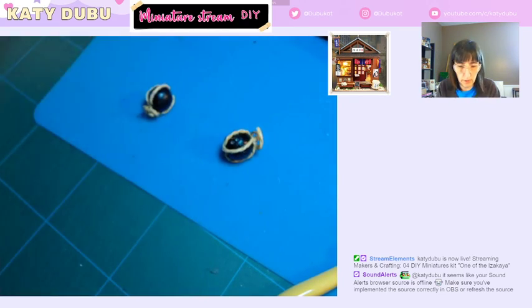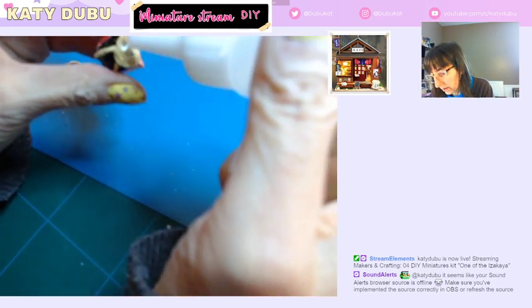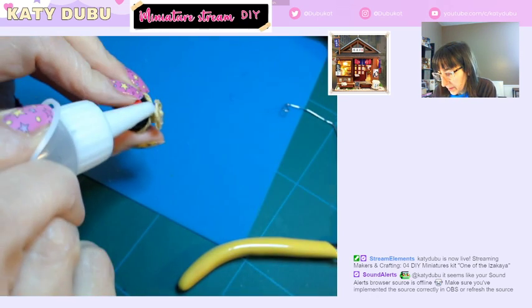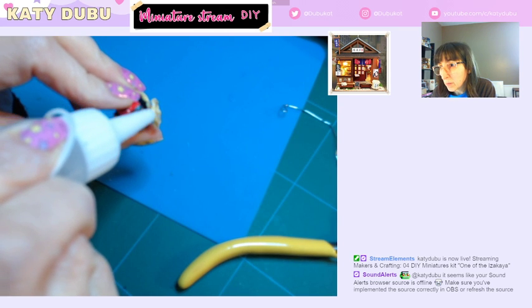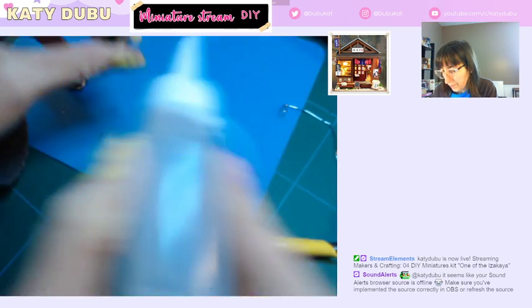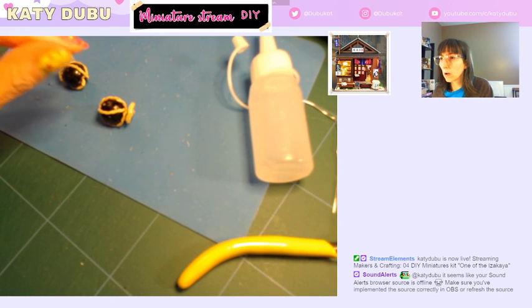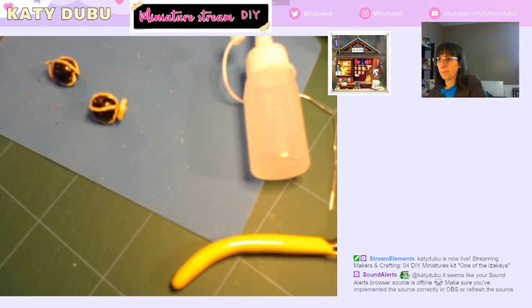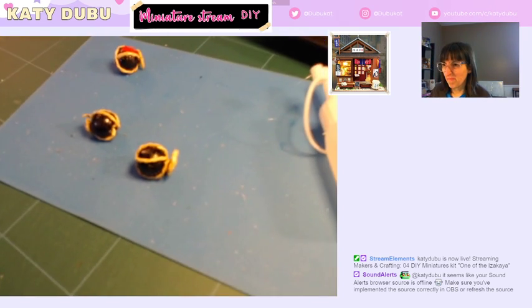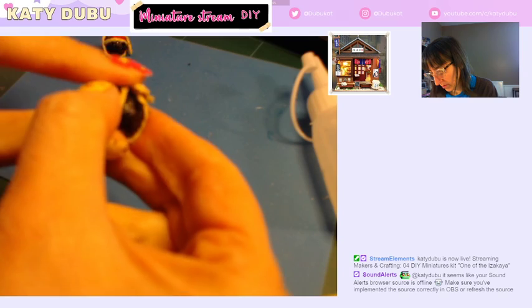I just did my nails and I'm going to mess them all up. Let's see what I can do here. I think I need to move my camera. Let's change the temperature — yellow, better. Maybe like that. Which one did I just glue? This one.